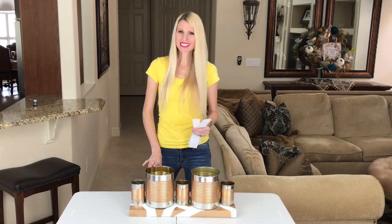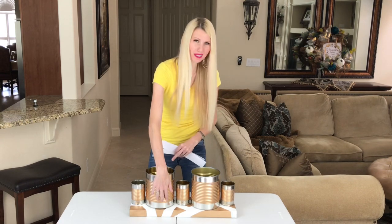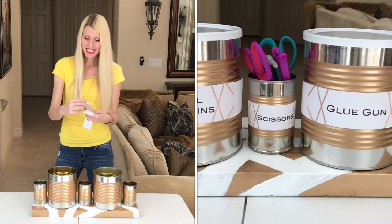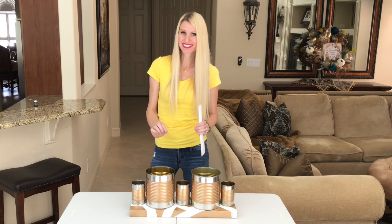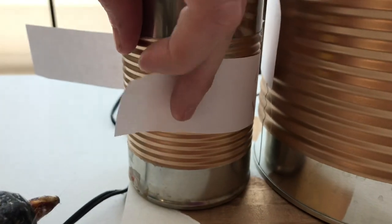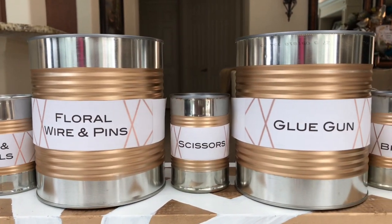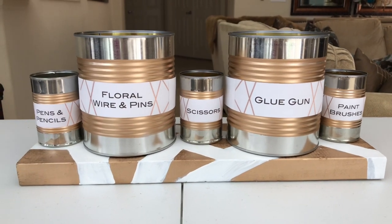Next I wanted to put some labels on my cans. I thought about using a sticker or adhesive label, but since the front is all ribbed it would be lumpy and bumpy, so I decided to go with just a paper label. I made the design on my computer and printed it off - it's so nice to be able to label everything so you know exactly what is in which canister. I wrapped the paper label around the center of the can and hot glued it on, then added another dab of hot glue to attach the label to itself. These semi-permanent labels are a convenient way to keep your supplies organized, and if you want to switch out your contents you can easily remove the label.